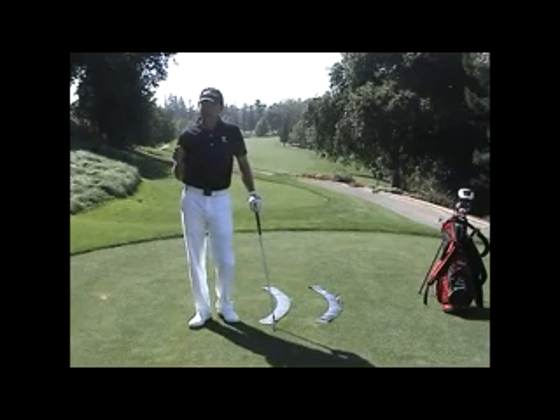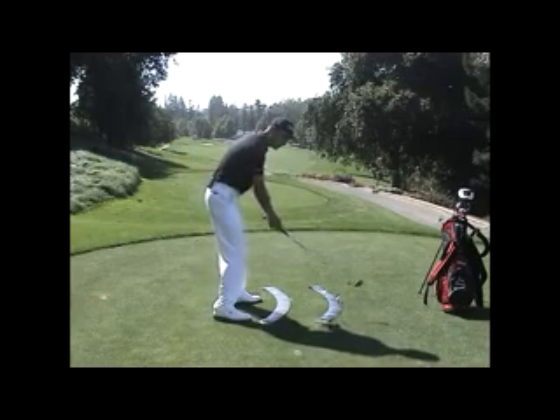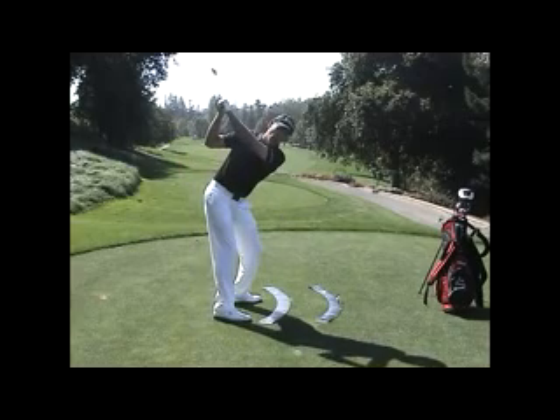When Jim Hardy introduced the concept of a one plane swing, he simply meant that at the top of the backswing, the left arm and shoulders were all on one plane.